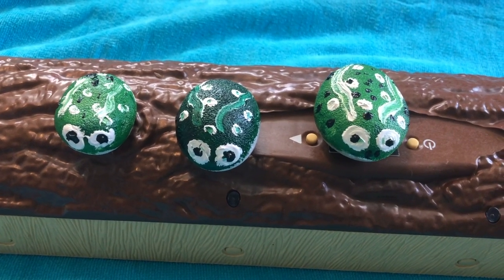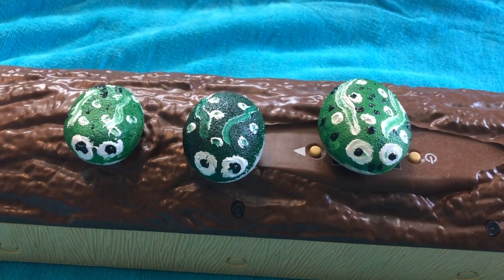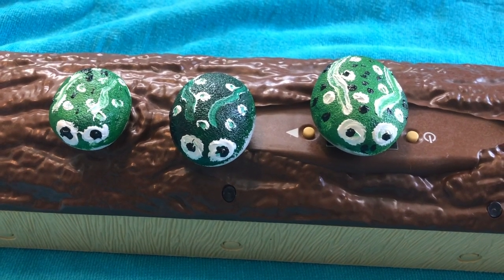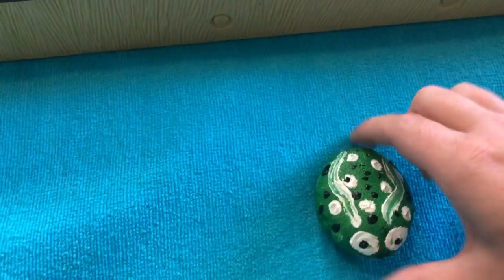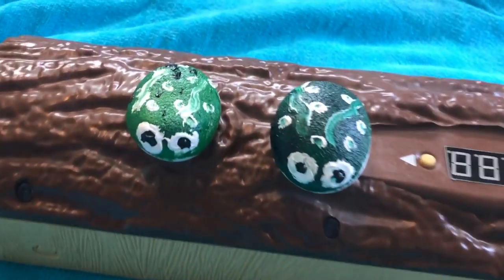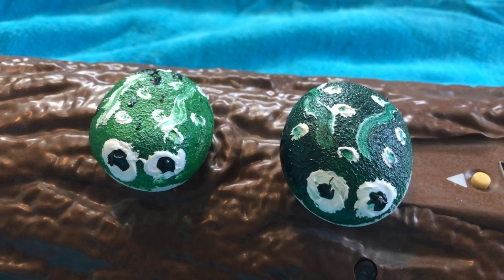Three green and speckled frogs were sitting on a hollow log, eating the most delicious bugs. Yum, yum. One jumped into the pool where it was nice and cool. Now there are two speckled frogs. Ribbit, ribbit.